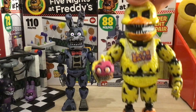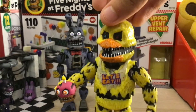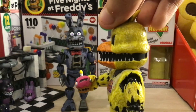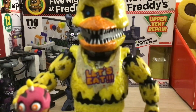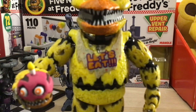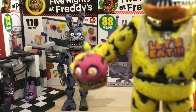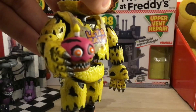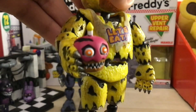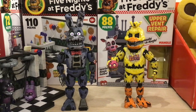Now with Nightmare Chica, you can see she is also extremely, extremely detailed. But to be honest, the teeth on Nightmare Chica are a bit meh. You can see the bib - 'Let's Eat' - it's all scratched up and everything. And I love this cupcake so much, it's very, very nice. There are the chicken feet down here. Yeah, these figures are super, super nice.